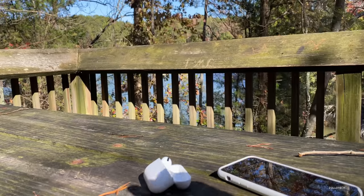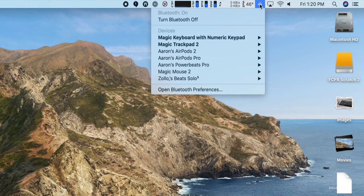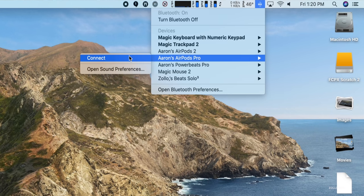Beyond noise canceling and transparency, you can press it once to play or stop, press it twice to go to the next track, and press it three times to go back. Unfortunately there are no volume controls — you can't swipe up or anything like that. Apple hasn't put that in, so you have to use Siri if you want to bump the volume up or bring it down. Most of the time I just use my phone, Mac, or iPad anyway, and it connects seamlessly to all of those.